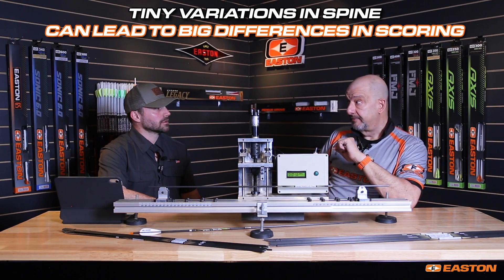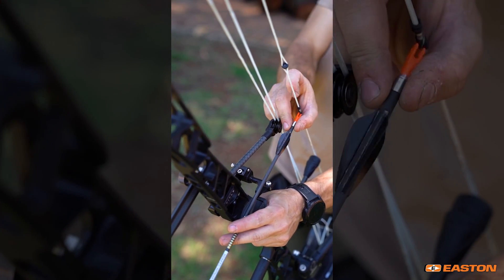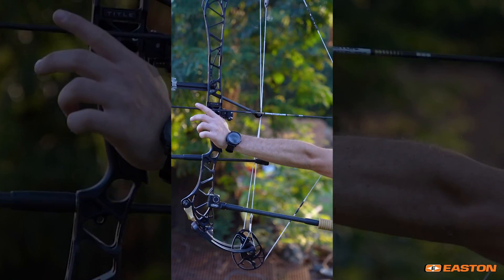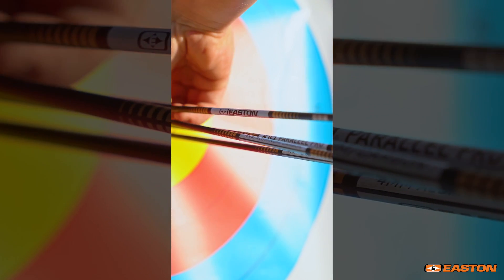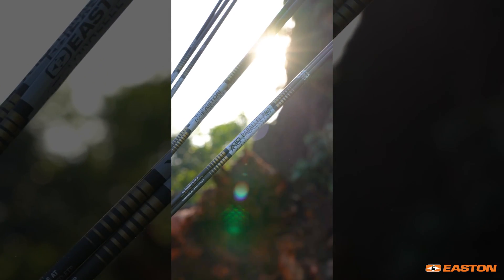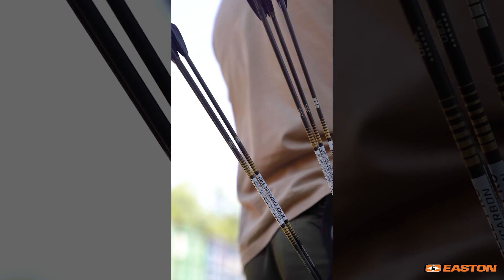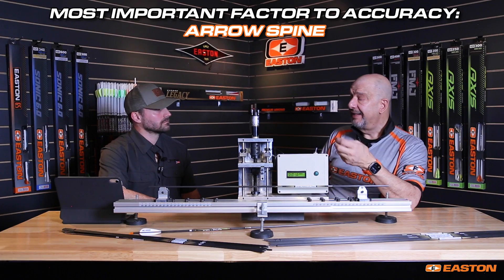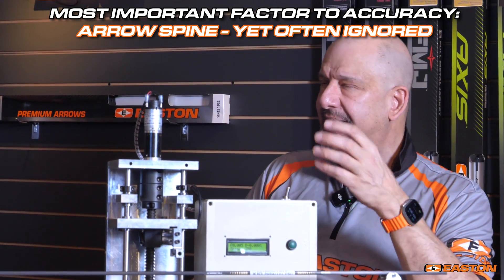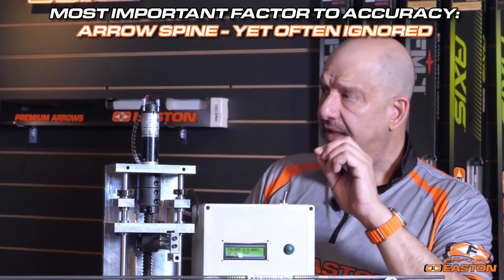That difference has cost people gold medals. You have to consider that in order for your arrow to consistently fly to the target with the best possible grouping, every one of those arrows has to be the exact same spine value, as well as the same weight and straightness. Spine trumps all. Spine is actually the most important, yet the least paid attention to, characteristic of an arrow shaft.